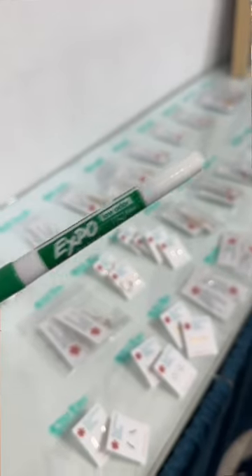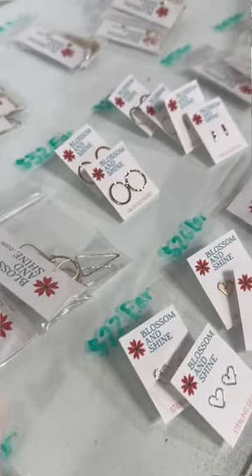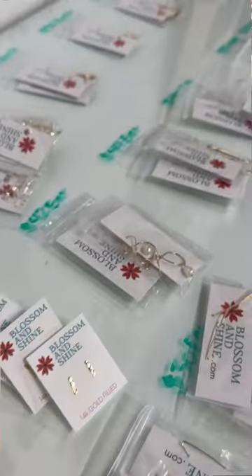A great hack for when you're pricing jewelry and accessories is to have a glass top on top of your counter so you can use a dry erase marker to go through, figure out what everything is going to be priced at, and then count each item and print your tags that way. Easy and done!